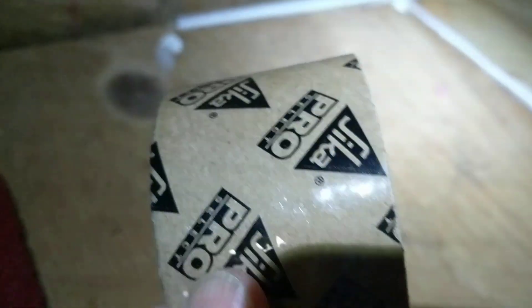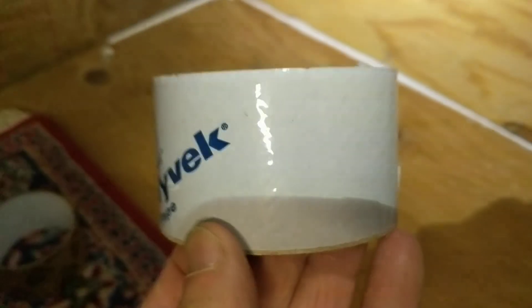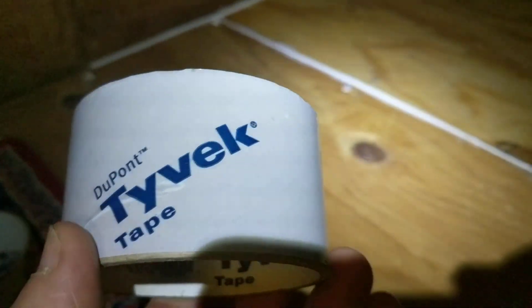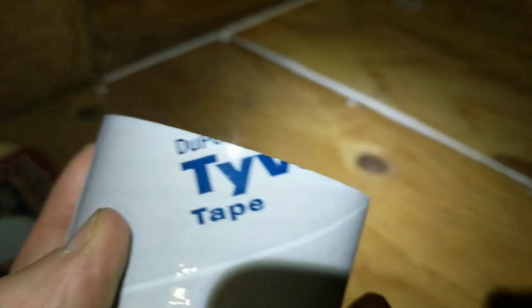I've used insulation tape and seam tape at all of these joints. This is the stuff I found on Amazon. I originally started off using Tyvek tape — you know, for Tyvek weather wrap or whatever you call that stuff on the outside of the house sheathing. This Amazon tape I felt to be slightly stickier and it's a little bit cheaper, so I started using this instead of the Tyvek.